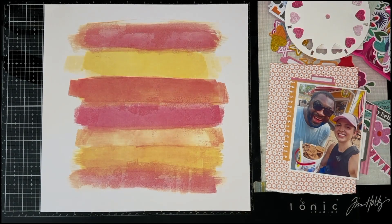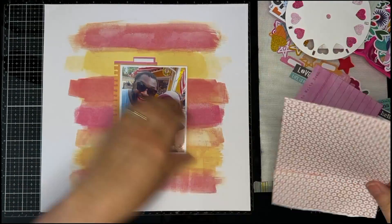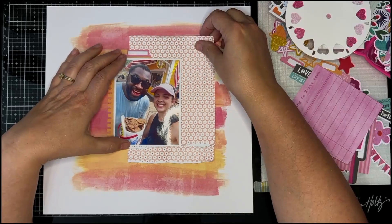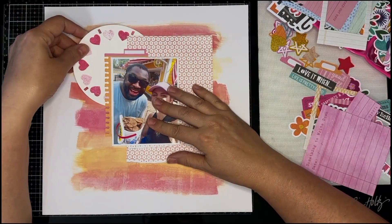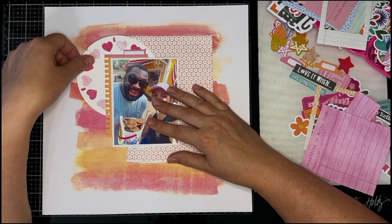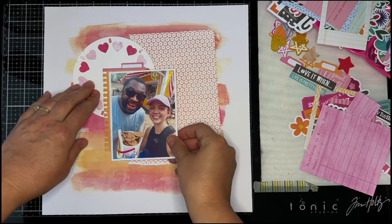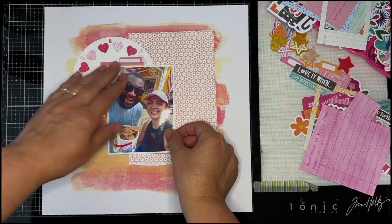Hey everyone, Marcia here. I am back today with another scrapbook process video for My Creative Scrapbook. Today I am creating a layout with the September main kit, and this gorgeous fun kit features the Chamel Reasons to Smile collection.